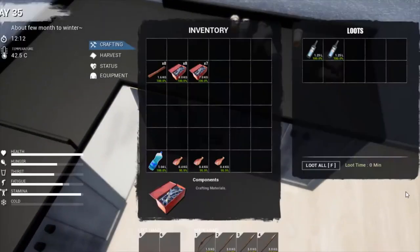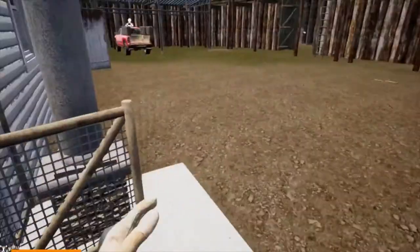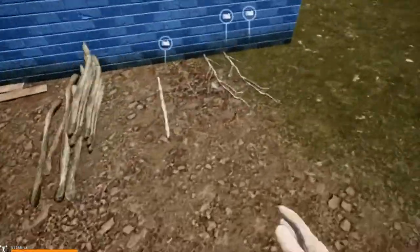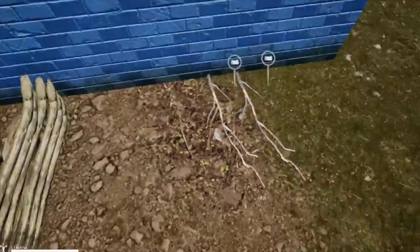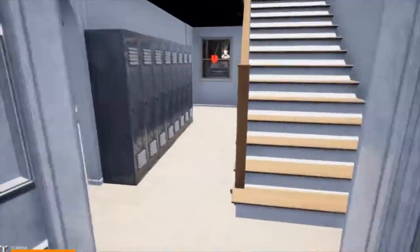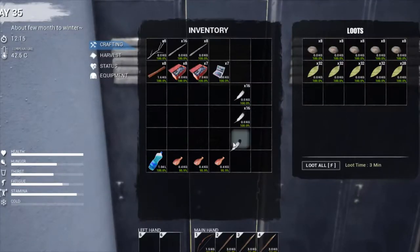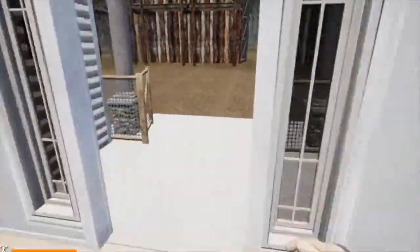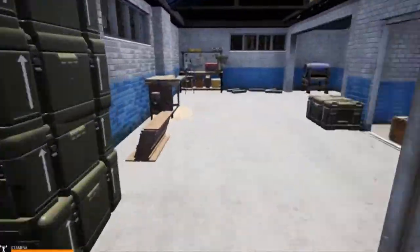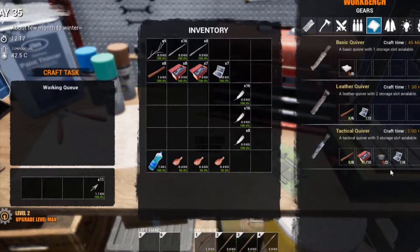We're going to need a sewing kit right there, and we're going to make some arrows as well. We need sticks — take them all just in case. We'll also take the tape and the feathers, obviously for the arrows. There's a stick right there, we'll take that.